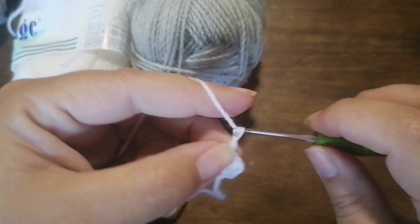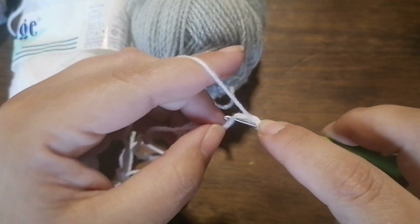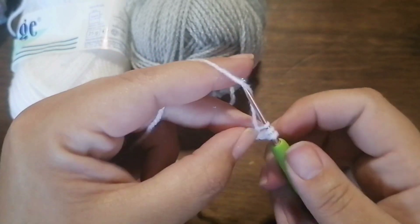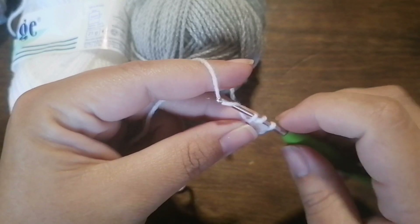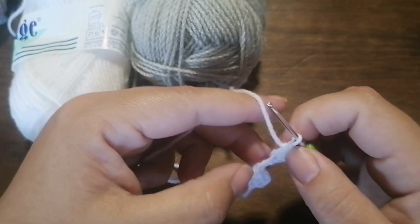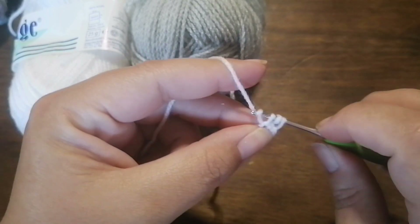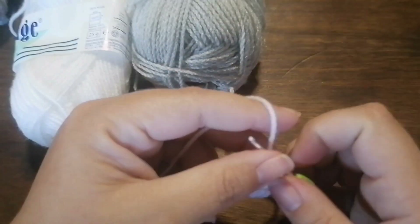Chain one, two, three, one, two. Do the same in this stitch on the third chain from the hook. Yarn over, pull up a loop, yarn over, pull through the loop, yarn over and pull through all three loops. And again yarn over, pull up a loop into the same stitch, pull up a loop and pull through the loop. Yarn over, pull up a loop through the second stitch from the chain you worked. Pull up a loop, yarn over, pull through all three loops — and there you have it, that's the little teeth.